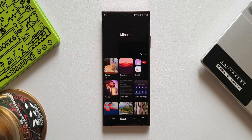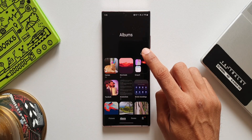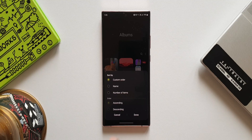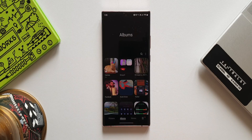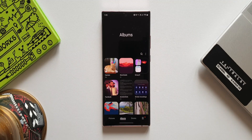The third feature is easier album sorting. Let's go to albums inside the gallery — we have several albums here. I'll tap on the three-dot button on the top right corner — we have an option to sort albums. There is an all-new option: number of items. When you tap on this, albums will be sorted based on the number of items, and we can set ascending or descending order.